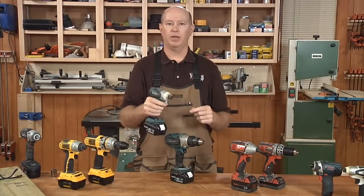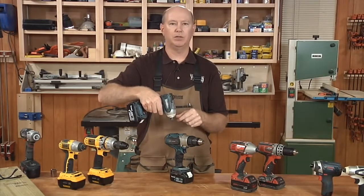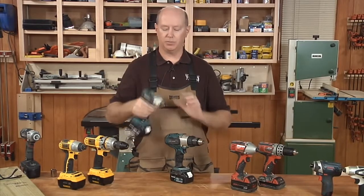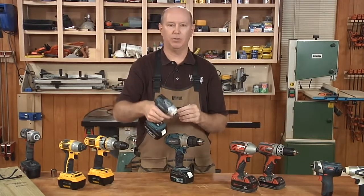The impact mechanism also means that when you're driving screws, the driver bit won't cam out the screw head as much as a standard drill will. You can adjust that with the clutch on a drill, but the impact driver doesn't have a clutch — instead, it gives you a lot more control through the hammering mechanism and the ability to feather the trigger back and forth.